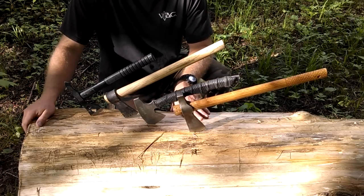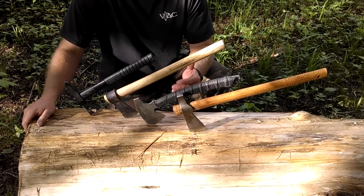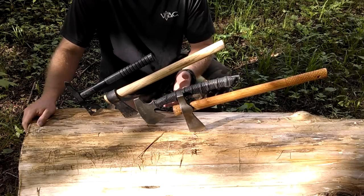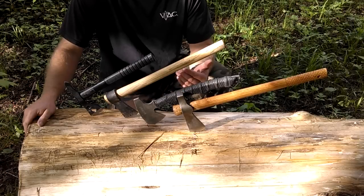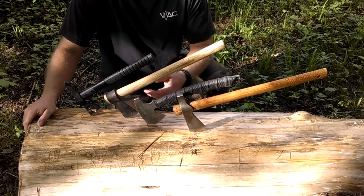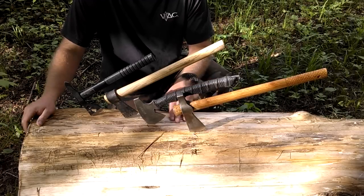With bushcraft and in the tactical world, I believe tomahawks have kind of had a resurgence. Lots of people really like them for different uses and different reasons. I want to take a look at the difference between traditional tomahawks and tactical tomahawks, and whether they're interchangeable.